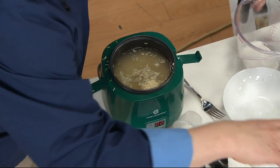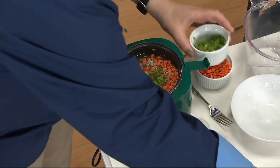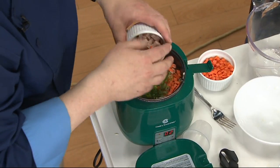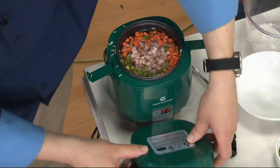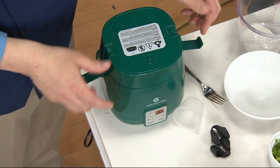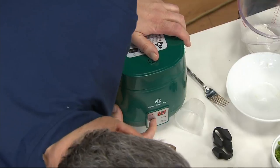What kind of aromatics do you want? A little carrot — I love the carrots — scallion, and some diced ham. Dump it all in, put the lid back on, snap it down, and then just hit rice.